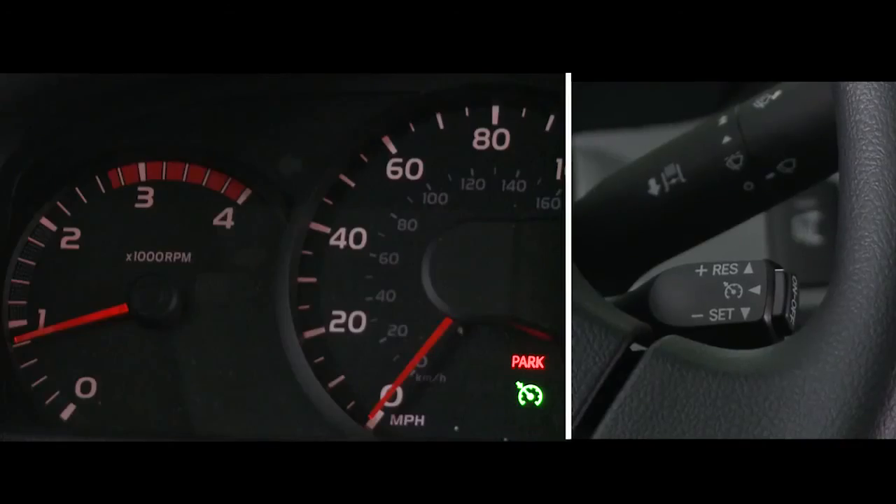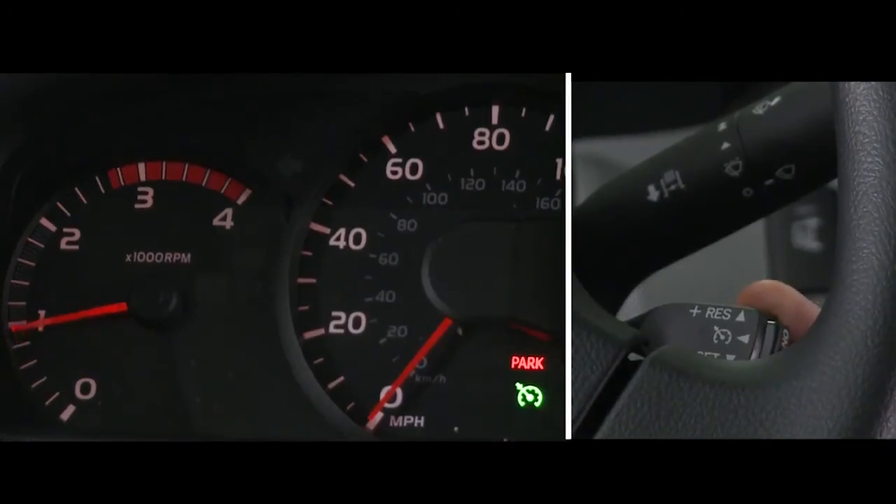The idle up function can also be used by following the same operation as the cruise control, but with the vehicle's shift lever in the parked position.